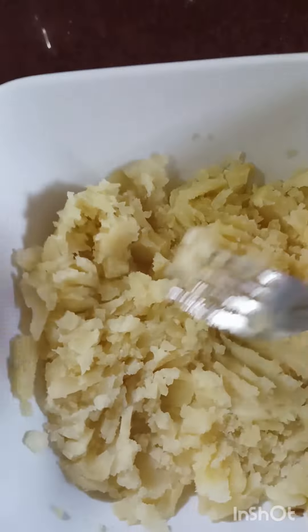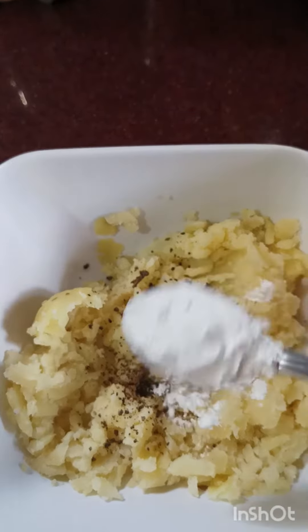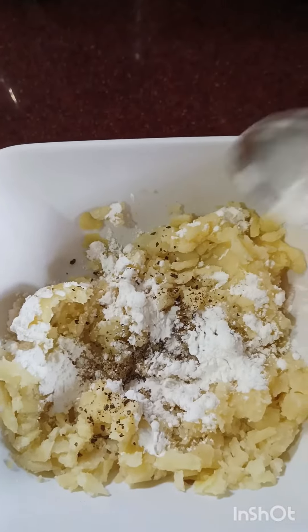If you want to smash the potatoes, you can smash them with a spoon of black pepper powder and two spoons of cornflour.